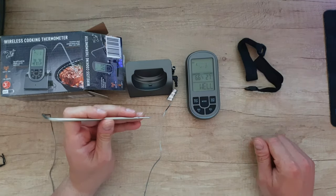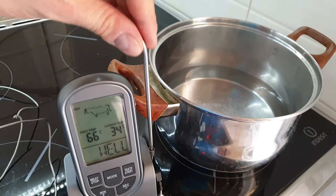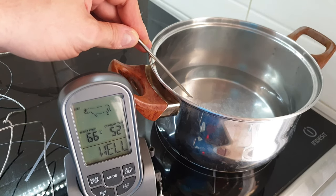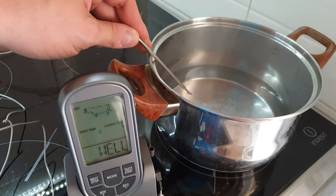In boiling water, you can manage to find out how it works. Here we are — we have water that is trying to boil. Let's put the probe inside: 52 degrees... 64... 66... and the screen is going red. 67 degrees — and that means we are ready to take out our beef. Bon appétit!